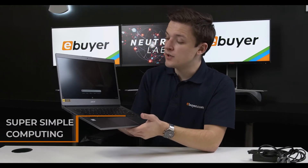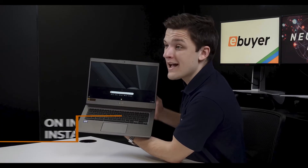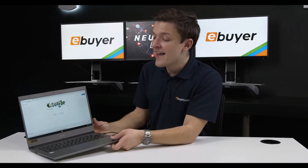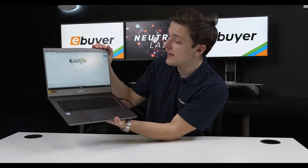It keeps the bloatware to an absolute bare minimum and makes your computing experience super simple. What that also means is that when we shut the laptop and then go and open it again we're back into Chrome OS in an instant, making things super streamlined. All in all I really like this little Acer Chromebook — it's ready to go at an instant, and super snappy as you can see by closing and then reopening the lid.